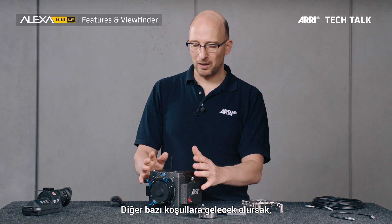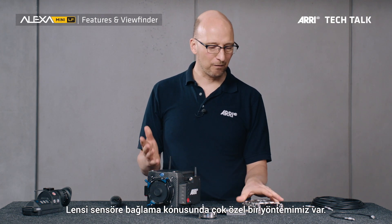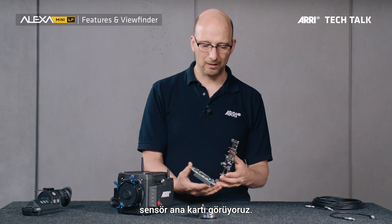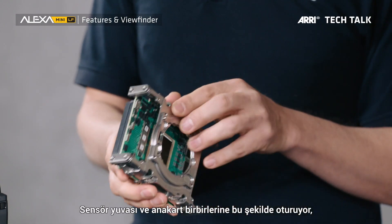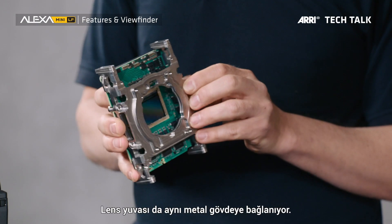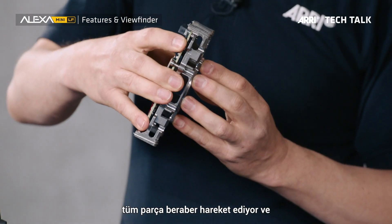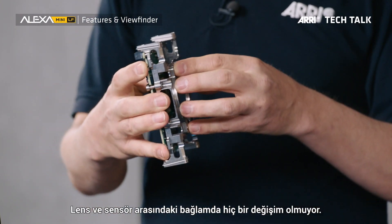It's engineered to withstand the abuse on a film set, and we have a very special way we attach the lens to the sensor. There's the sensor mount right here, and I have a sensor board here. The sensor board goes to the back of the sensor mount, and then the two of them lift together like this. The lens mount gets attached to the same piece of metal. So now if there's any force acting on the lens, the whole thing moves together — the relationship between lens and sensor never changes.